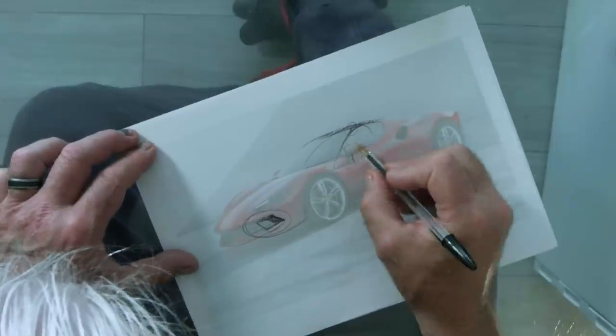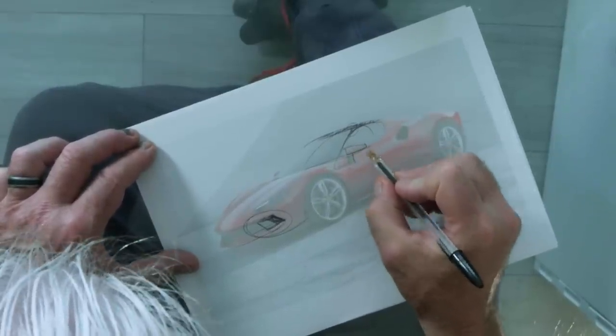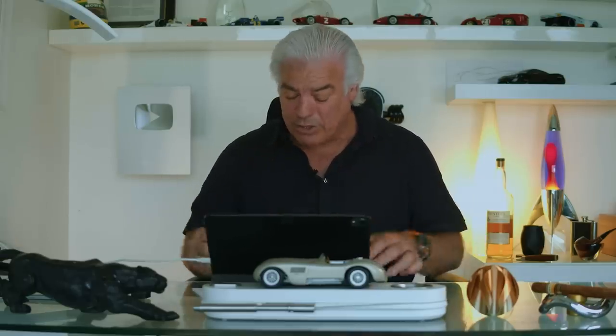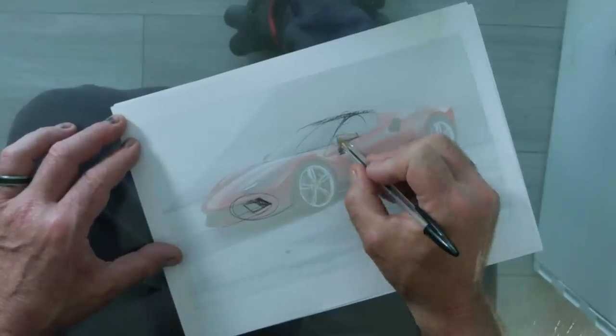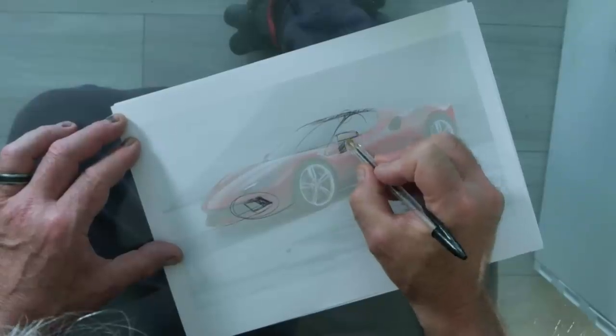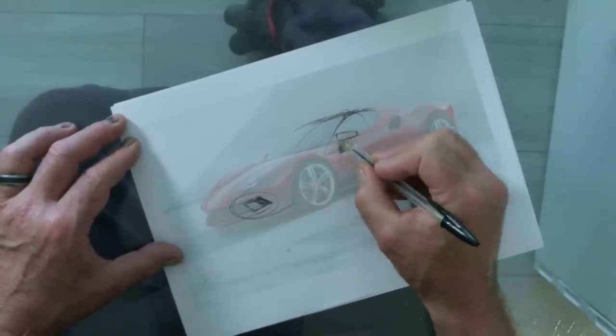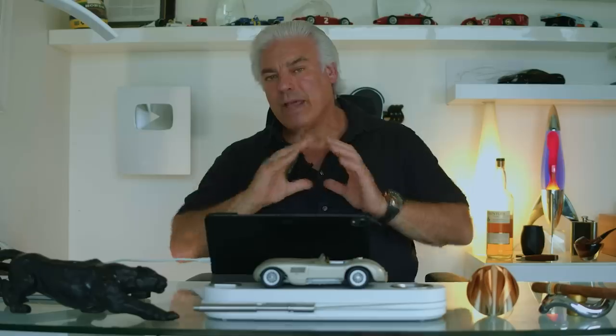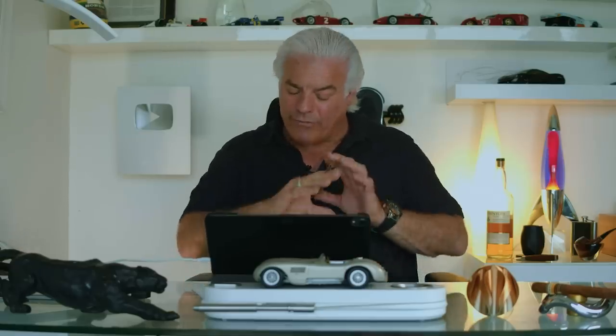The other thing I was mentioning is the mirror area - the red or body-colored cap on top and the foot. What you want to try to do is make that foot disappear, so you would typically paint it in the same color as the body. The mirror cap in body color you would probably want to do in black, such that it blends into the greenhouse. From a distance you would have a very clean side profile to the car.